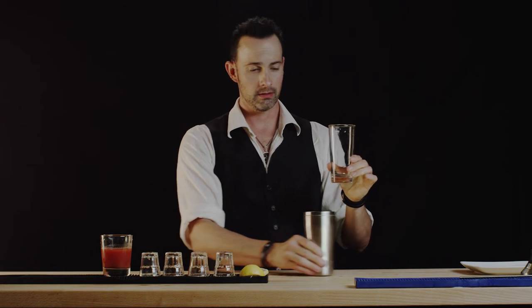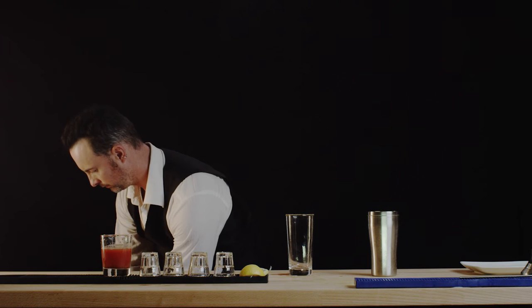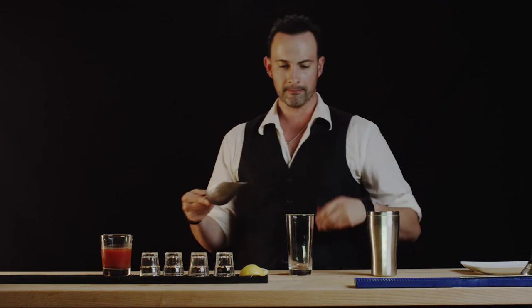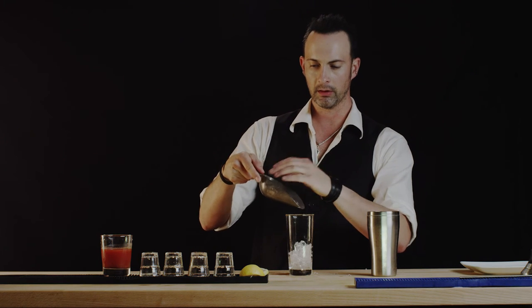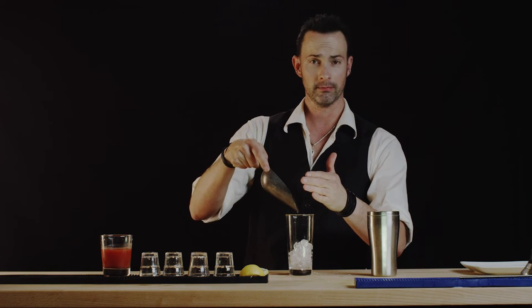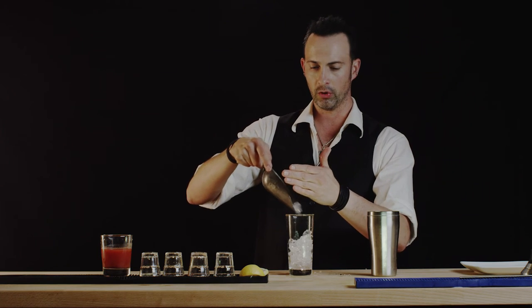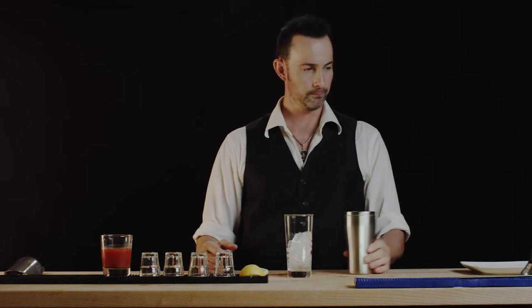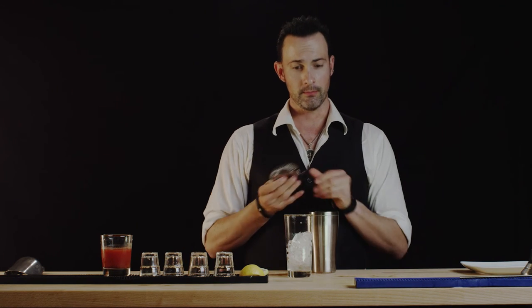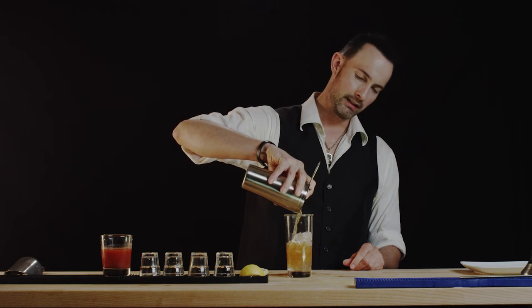Now let's go ahead and gently add some ice to our glass. This can be tricky, but you just want to take your time and ease it on in. If you make a little bit of a mess, that's okay. We'll put a little bit more in because we want this drink to stay cold. And then, of course, we will add our drink mix which we just made. Carefully, careful pouring.